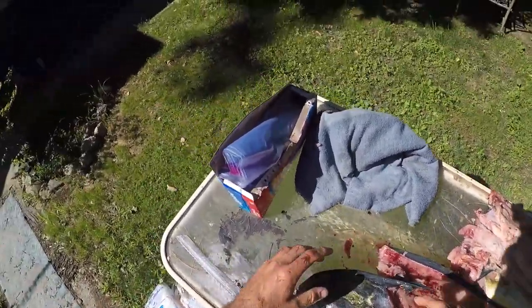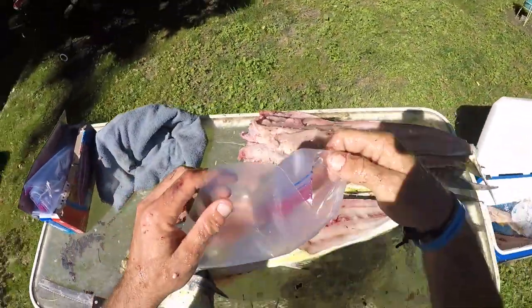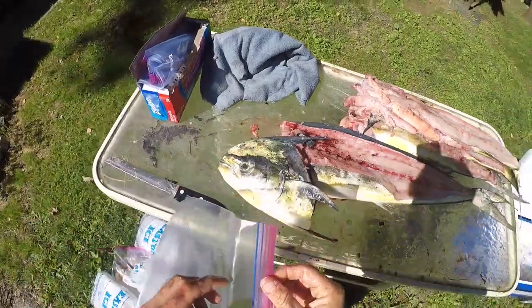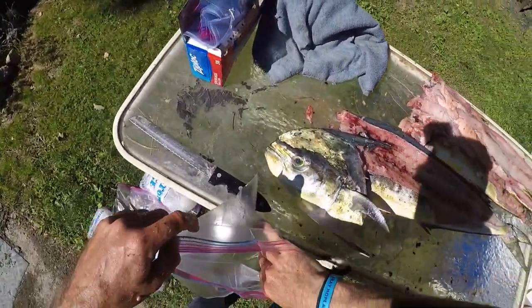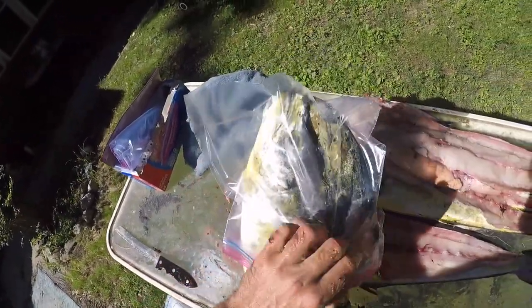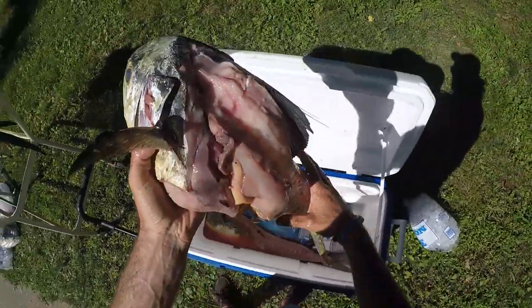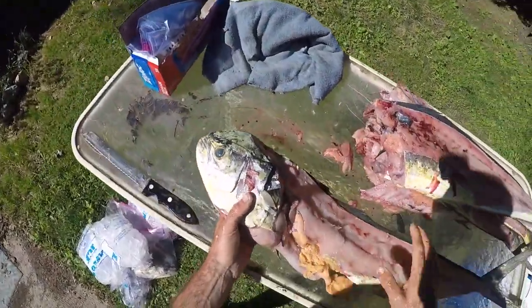Sometimes I like to use a serrated knife for this because I'm cutting through bones, so I don't want to have to keep sharpening my knife — it's more like a saw. This will be good for two weekends, man. This is awesome.